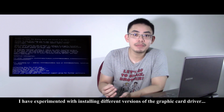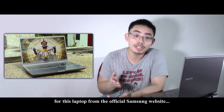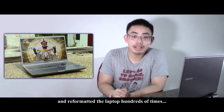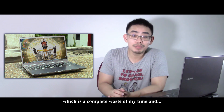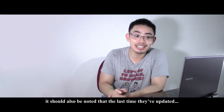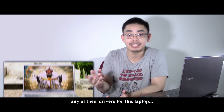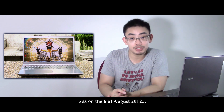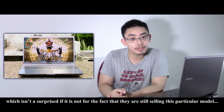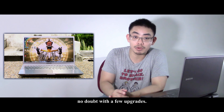I've experimented with installing different versions of the graphic driver for this laptop from the official Samsung website and reformatted the laptop hundreds of times, which is a complete waste of my time. It should also be noted that the last time they updated any of their drivers for this laptop was on the 6th of August 2012, which isn't a surprise except for the fact that they're still selling this particular model as among their flagship laptops, no doubt with a few upgrades.